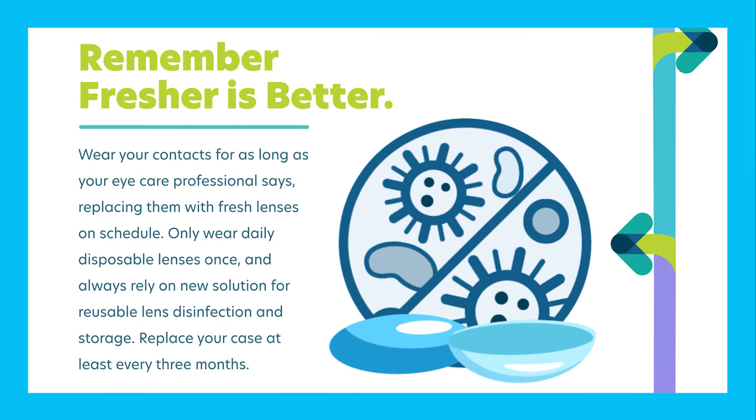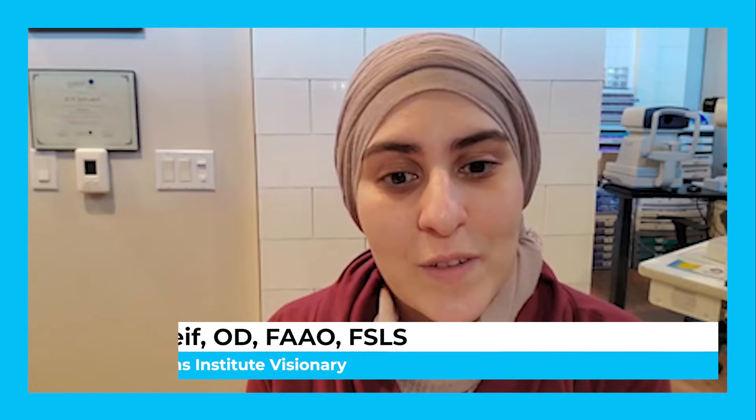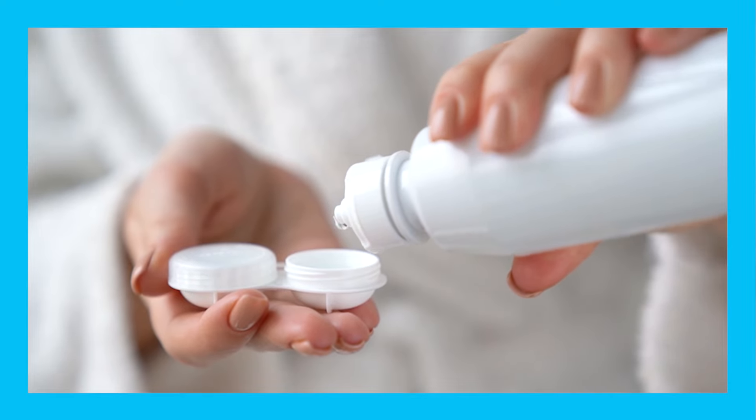Step two is to remember: fresher is better. Wear your contacts for as long as your eye care professional sets, replacing them with fresh lenses on schedule. Only wear disposable lenses once, and always rely on new solution for reusable lens disinfection and storage. Replace your case at least every three months.